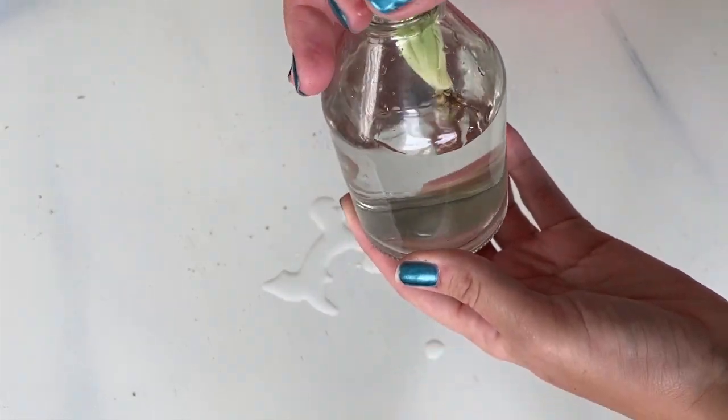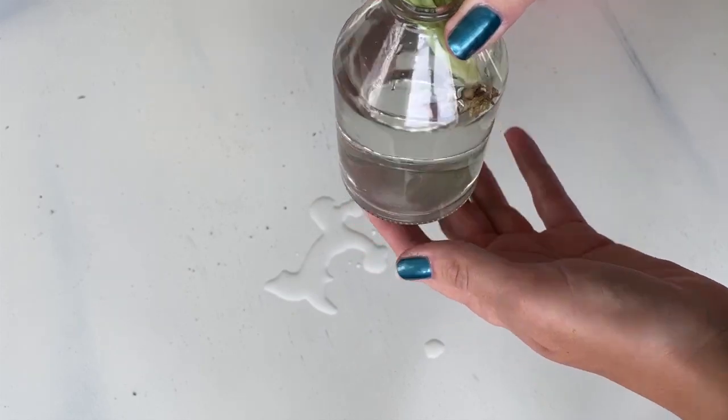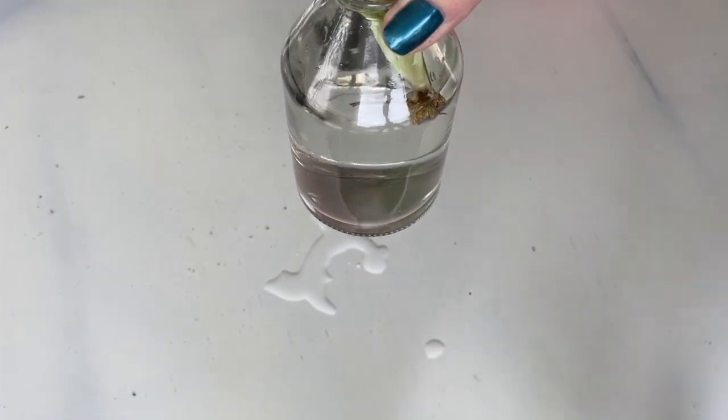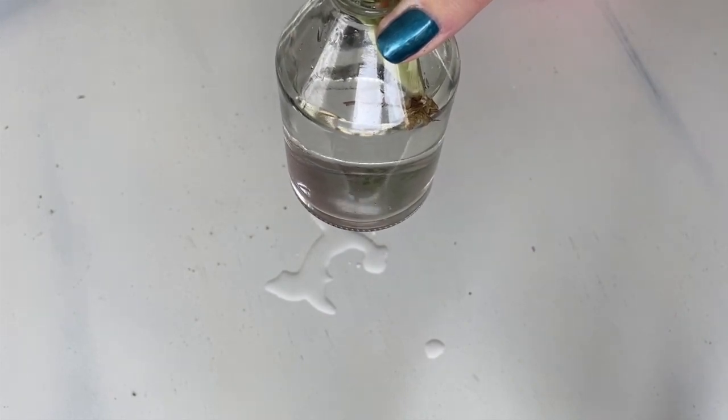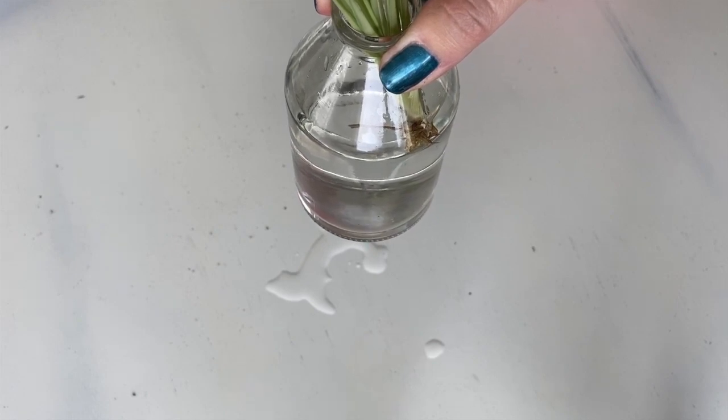Can you see that in there? I just have the bottom sitting in the water — just a little bottom nub in there. I'm going to set it in my windowsill and wait for some roots. It shouldn't take too long.